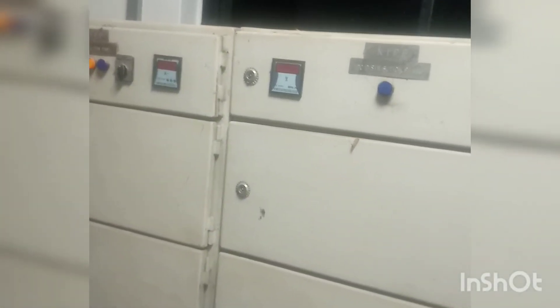This is the Battery Bank, while this is the AC and Distribution Panel. If you can see this, there is also a relay.